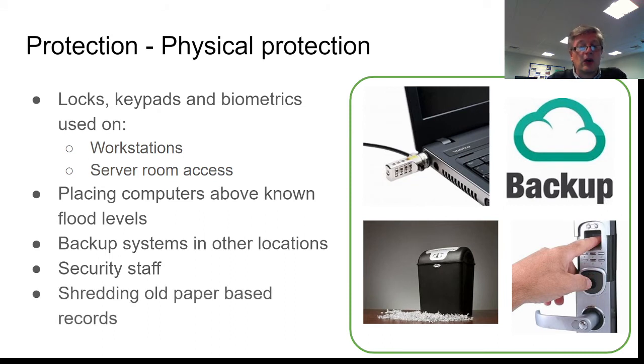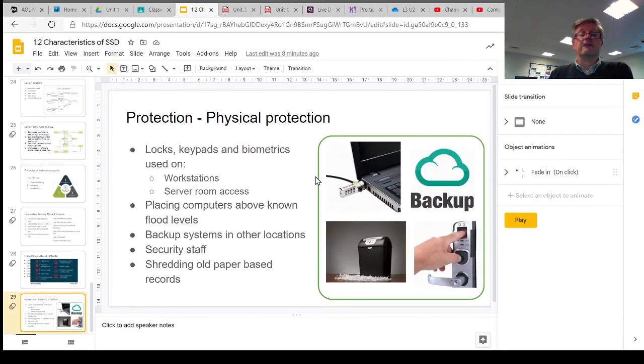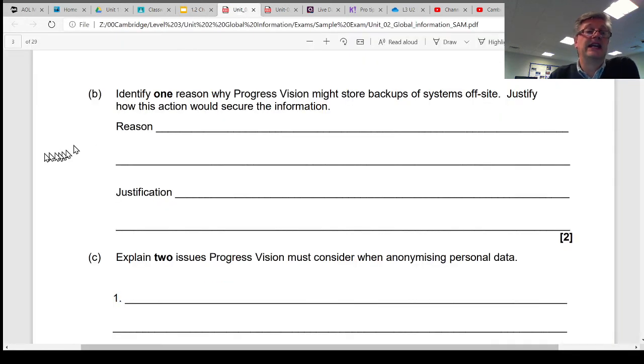If you're still keeping records on paper, or have old records that have been updated to electronic versions on a database, those old paper records can now be shredded. Some third-party organizations will give you a bag, you put your confidential information into it, and they take it away to shred or burn it — so there's no way anyone can get hold of that information and commit identity theft, for example. Those are the kind of hands-on physical protections that your organization may employ.